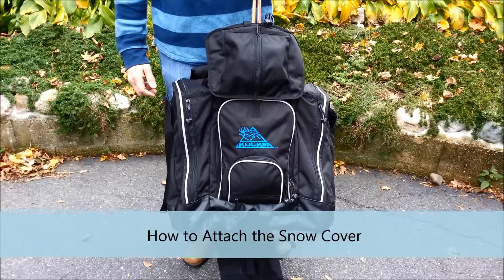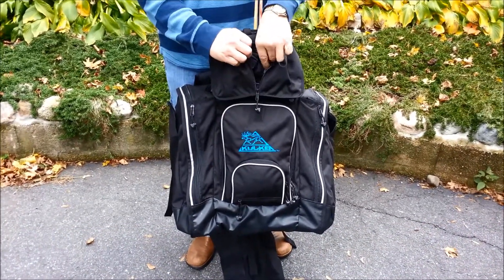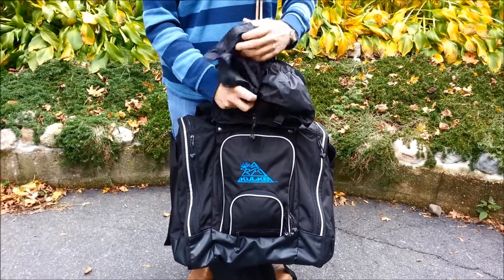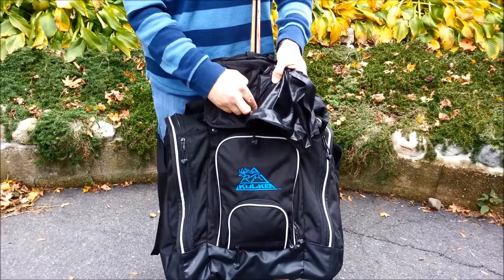This is how to use the snow cover on the Kulkea Ski Trekker. Unzip the center pocket on the top. Carefully pull out the snow cover edges, ensuring not to disengage the hook and loop material holding the snow cover into the top.